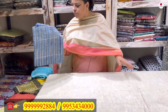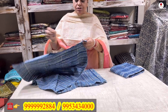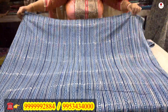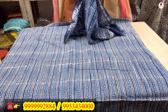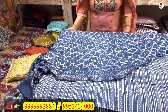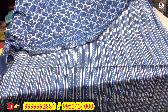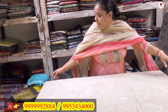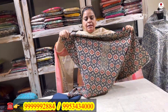Now I have a two-piece suit — a pure block printed cotton suit. The shirt piece is 2.5 meters. It comes with a pure linen hand block printed dupatta. This is a very pretty, very nice suit. It will come to you for only 1250 rupees.